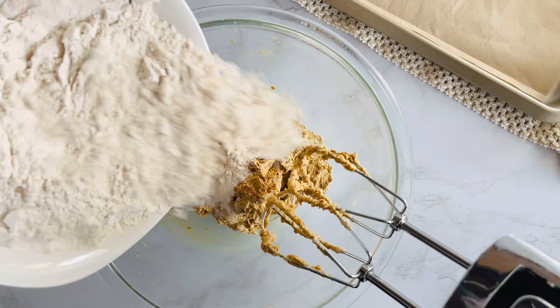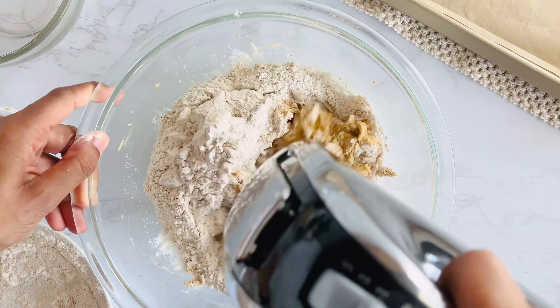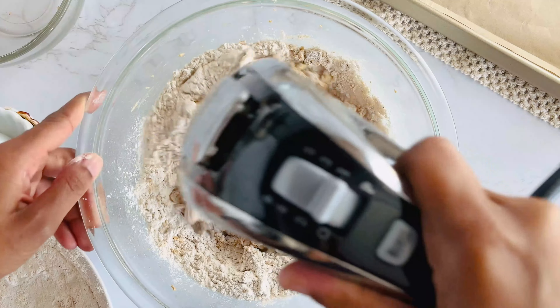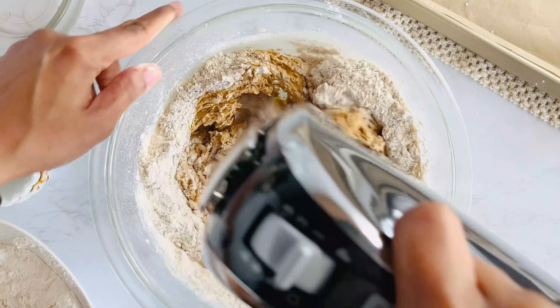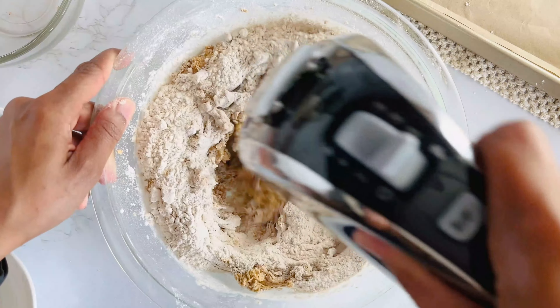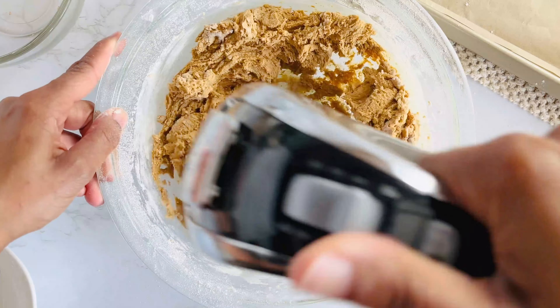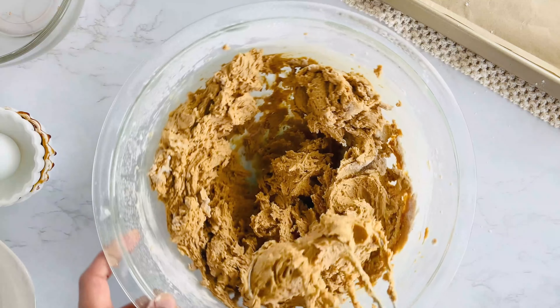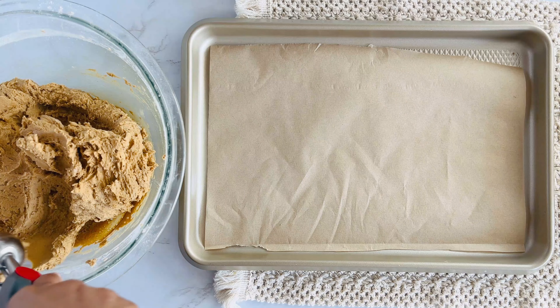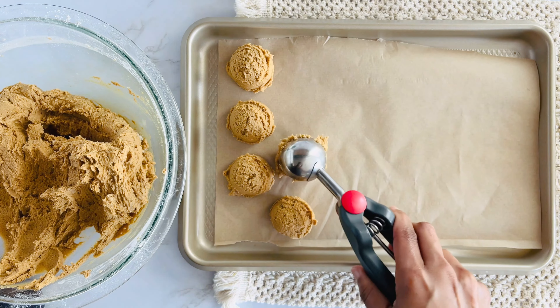Make sure to scrape down the sides of your bowl before gradually adding in the dry ingredients. Keeping your mixer on low, you want to mix this until it's just combined, but don't overmix. The dough should be soft and slightly sticky. Now, use a cookie scoop to portion out the dough into little cookie dough balls and place them on a baking sheet.